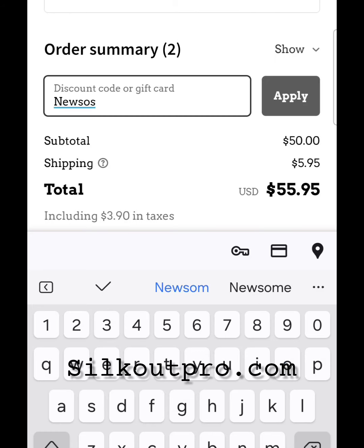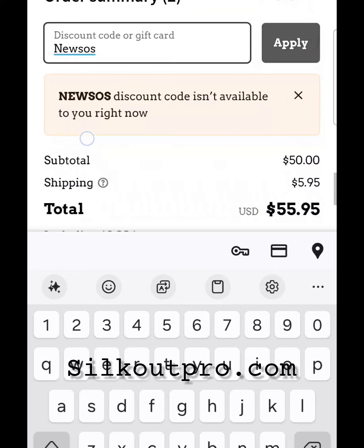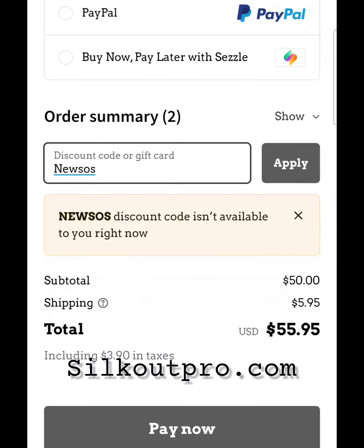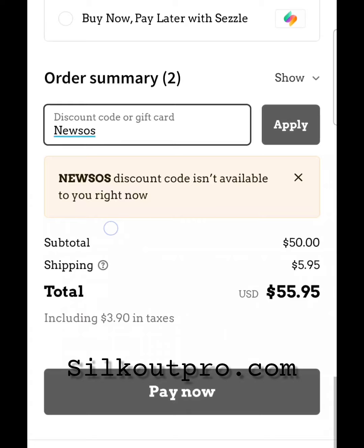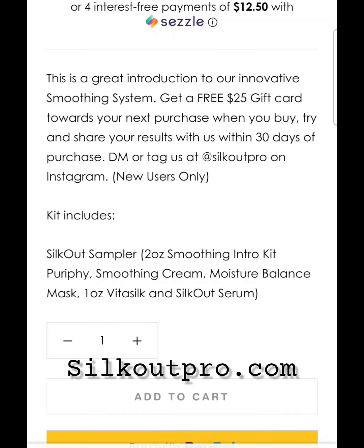You want to add that code to your cart. It will adjust your cart to 50% off and you will check out. You will get the other 50% once you actually try the product within 30 days and share your results with us via DM, email, or social media and tell us how you like the system.